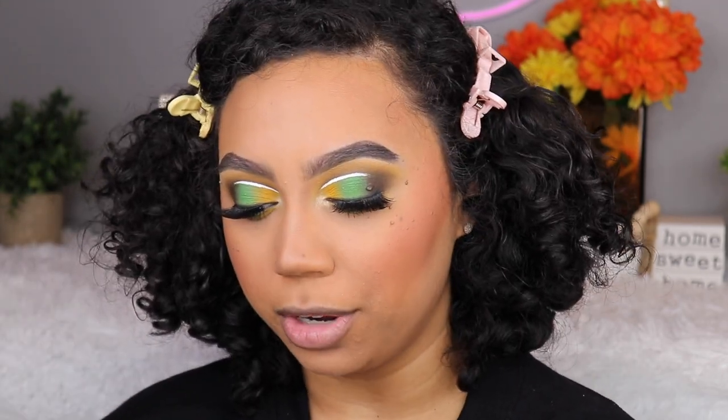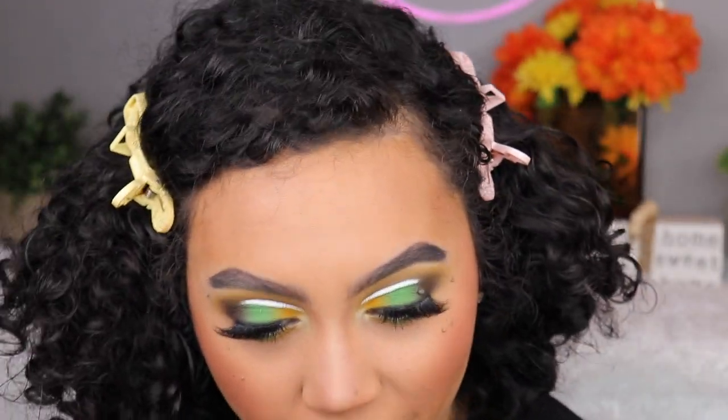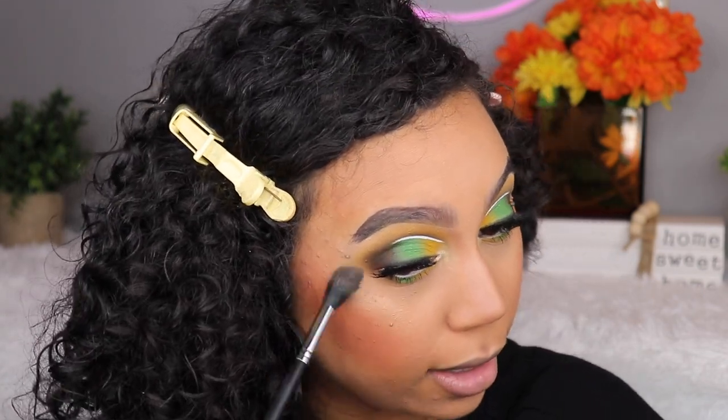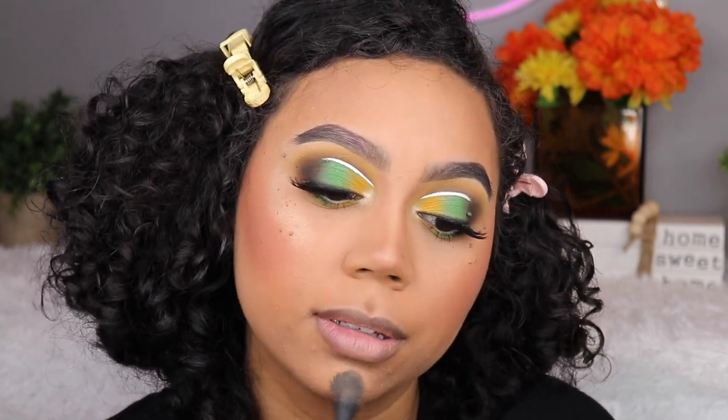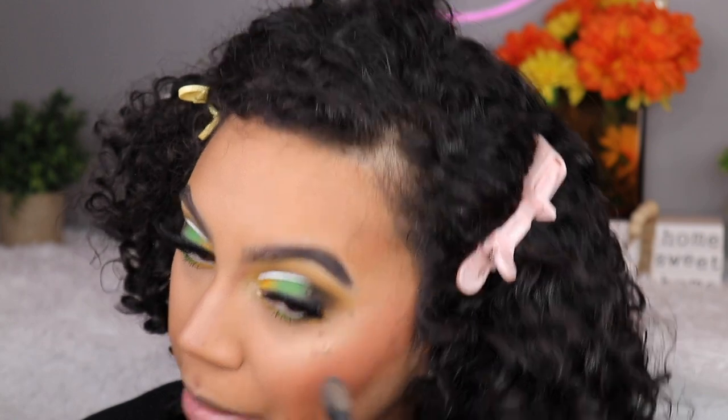For highlight I brought out the Becca x Jaclyn Hill Champagne Pop. Look how near panned this is — I've never hit pan on anything in my entire life. I used to be in love with this, just like the whole rest of the world. I even had backups of it. It just felt fitting to use it today, especially since Becca is going out of business and that's just so upsetting to me.